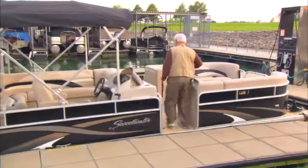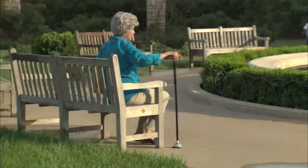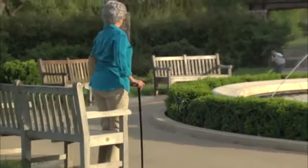So get out there and be more active. Now you can get in the front door without your cane falling on the floor. Trusty Cane even makes it easier to stand up from a sitting position.